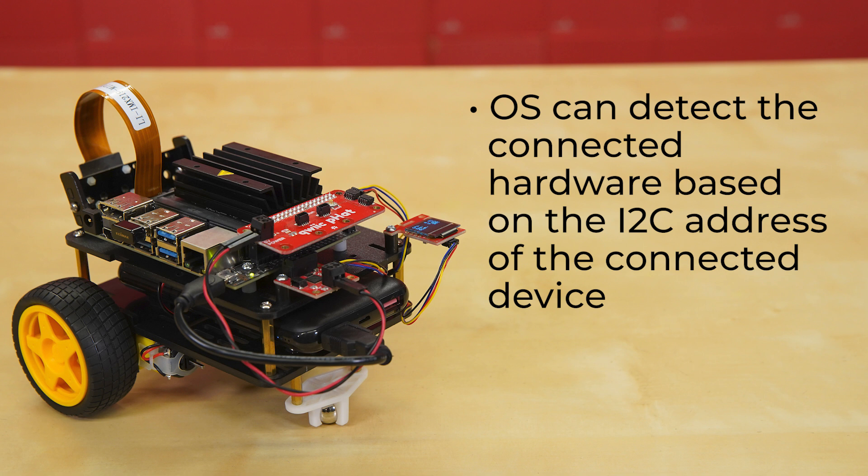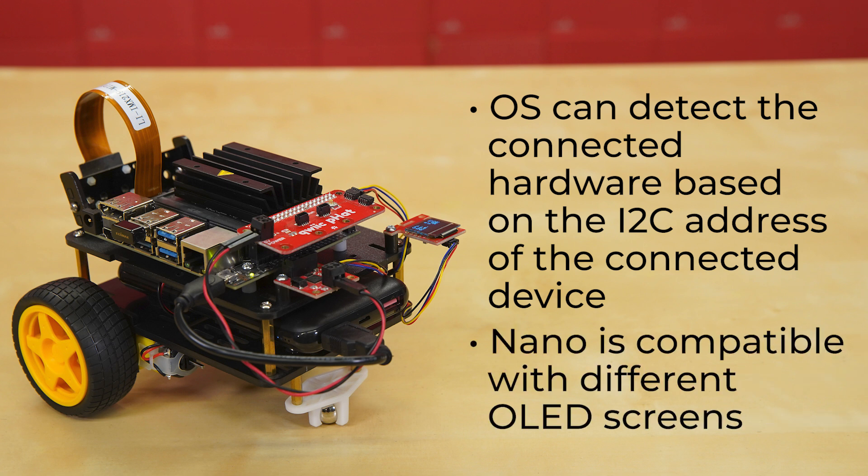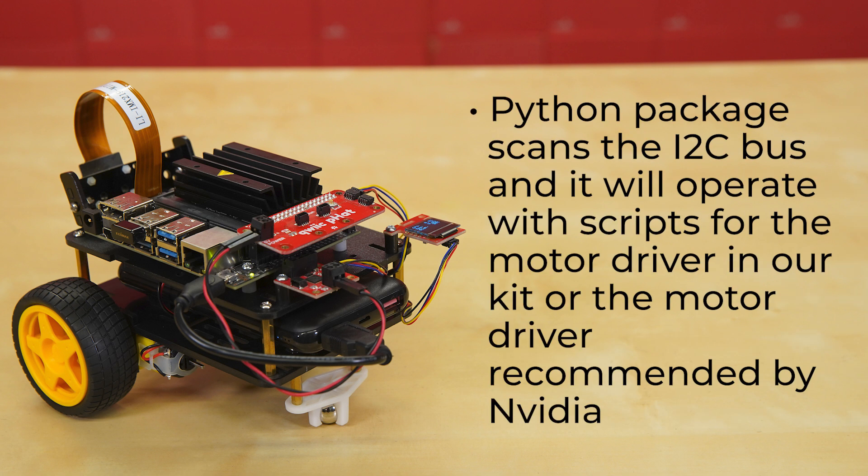This new image also includes some fun new software features. The OS can detect the connected hardware based on the I2C address of the connected device. The Nano is compatible with different OLED screens, including the Micro OLED breakout and the Qwiic OLED display. And the Python package that runs the motor driver, when initialized, scans the I2C bus, and based off the I2C addresses detected, it will operate the scripts for the motor driver in our kit or the motor driver recommended by NVIDIA.